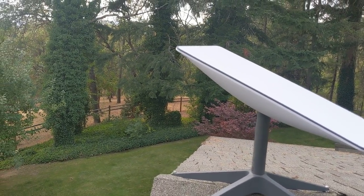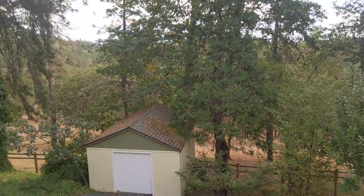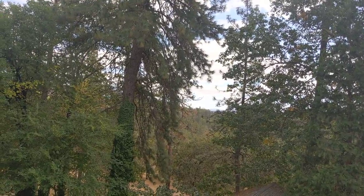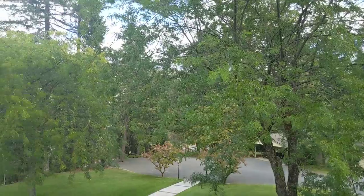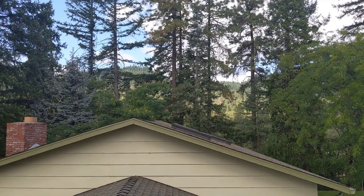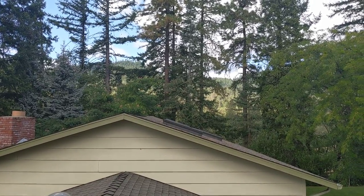That's it — just thought this would be a nice one to document. Look at the view out here — I'm in another beautiful part of Oregon, surrounded by green in every direction. If you look out this way you can see the mountains out there in the distance. Anyway, that's all — take care everybody.